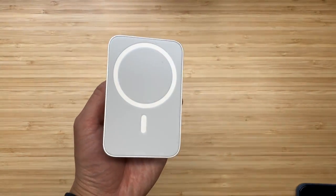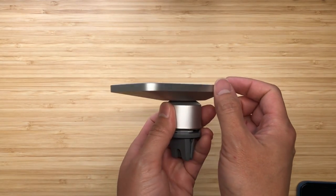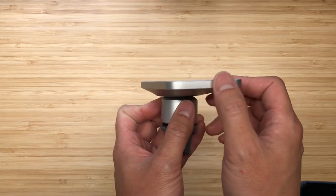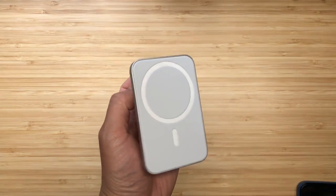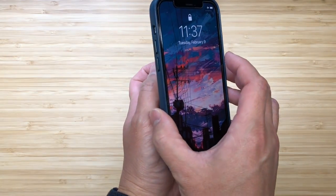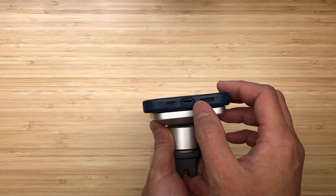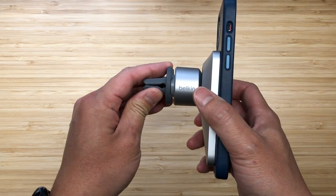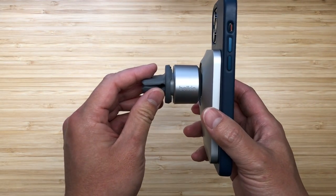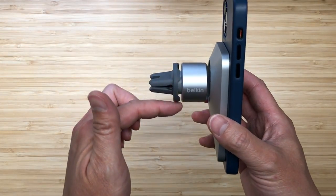This is all that comes in the box — the mount itself. If you look around the sides, there are no charging ports or anything for charging. You basically have to put your phone on and then insert your cable directly into your phone. They do say there is some cable management here, meaning you can wrap your cable around the edge right here.